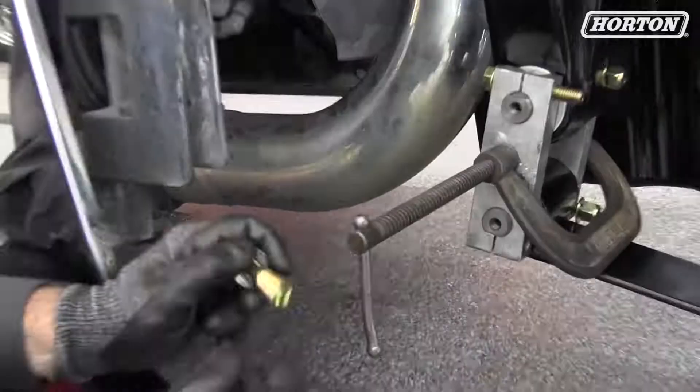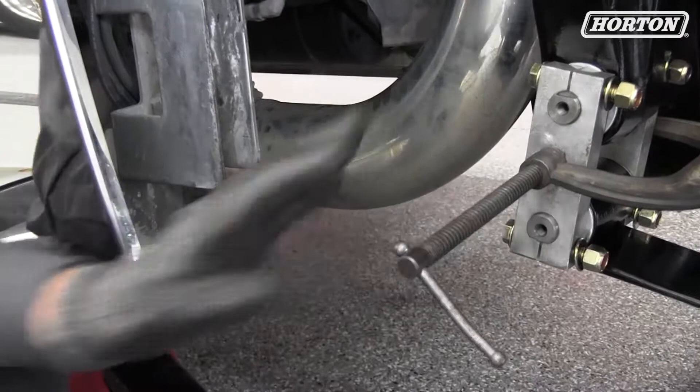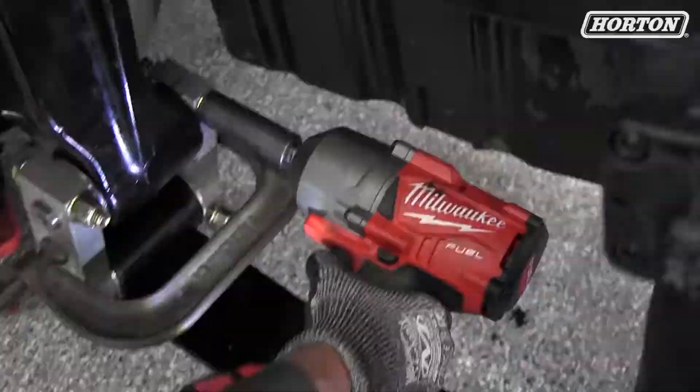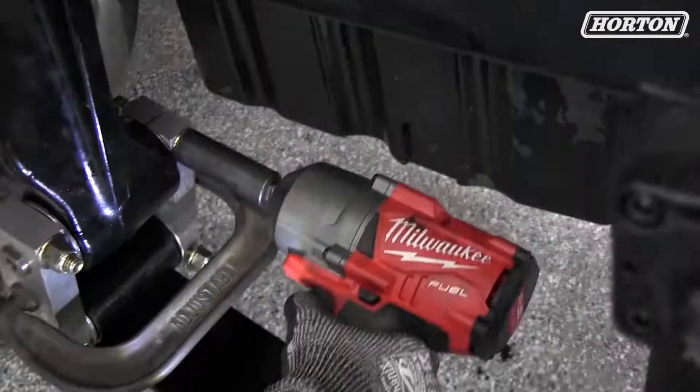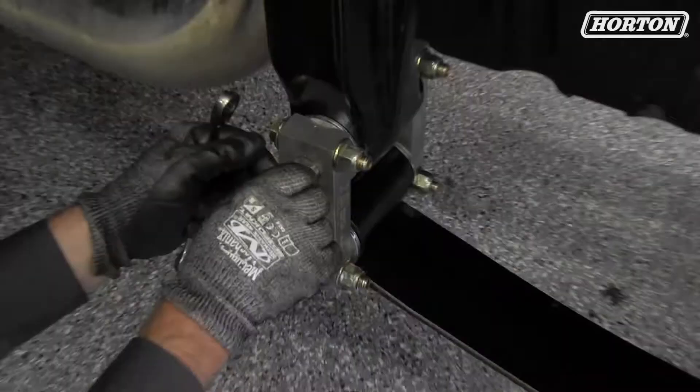While the C-clamp is still installed and tight, tighten down your nuts and washers. You can then remove your C-clamp. Our last step was to install the grease zerks and then grease each one until the grease purges out either side of the bushing.